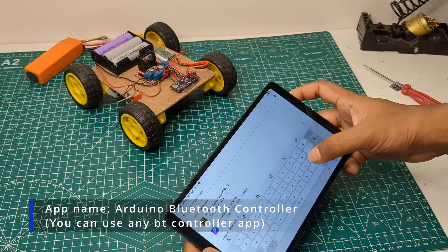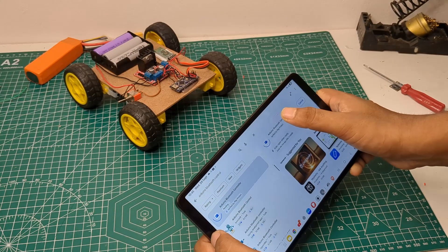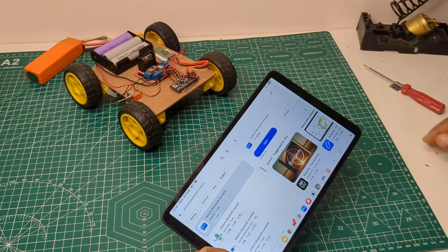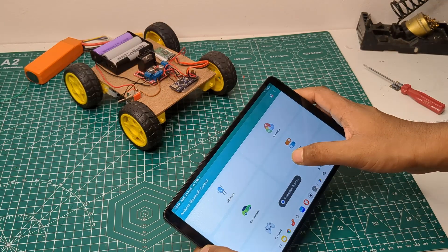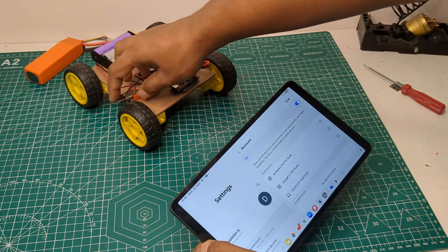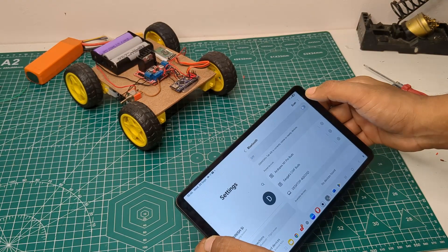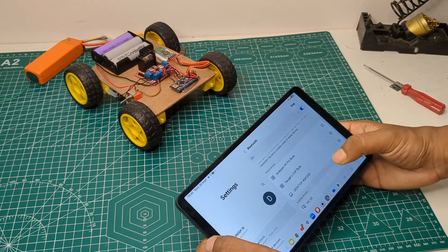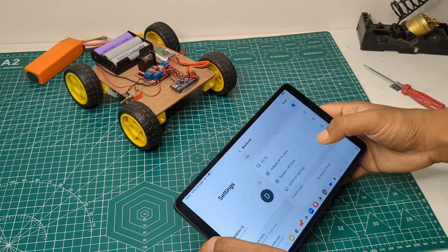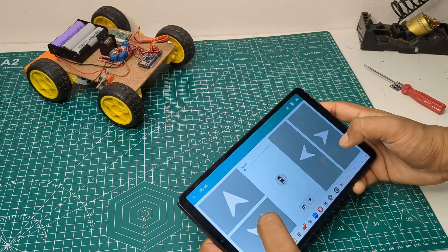To control the car, I downloaded an Android app from the Play Store. I paired it with the HC-05 Bluetooth module and then connected it through the app. And as you can see, the car was working perfectly fine.